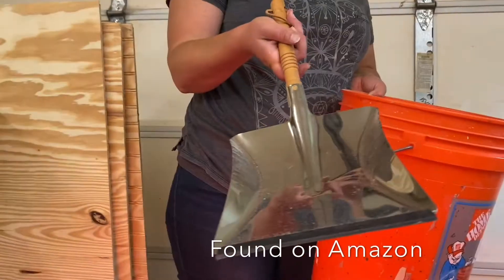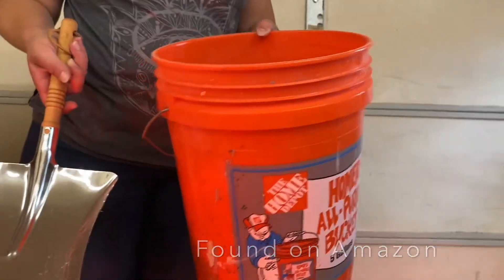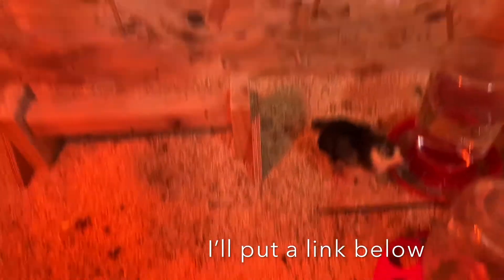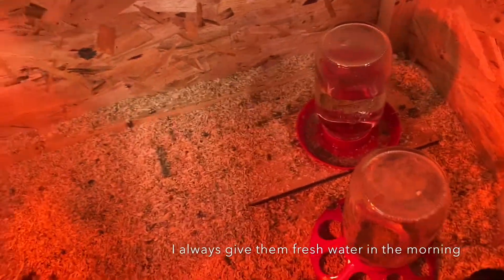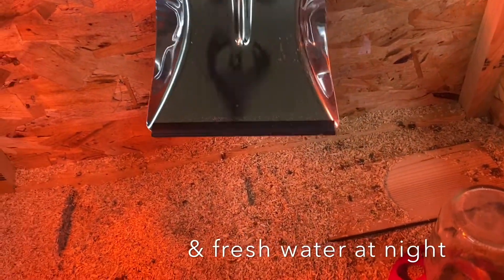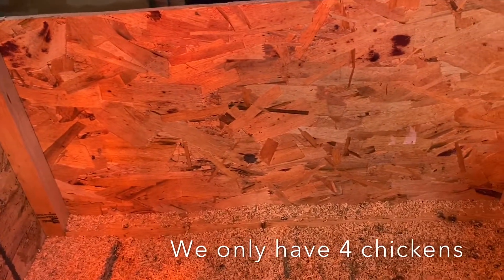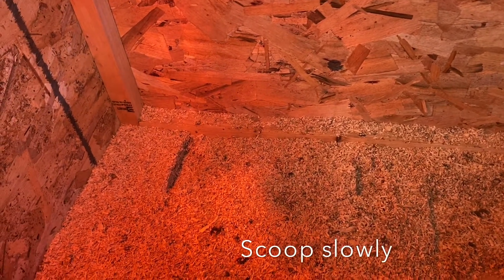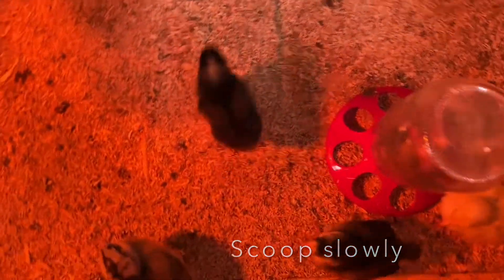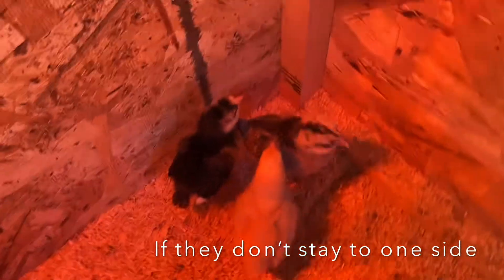We have this tool right here and a five-gallon bucket. We take everything out — and these guys can be very messy. When you raise chickens, you will figure this out.